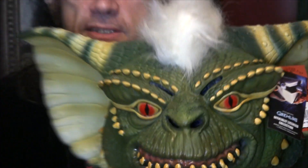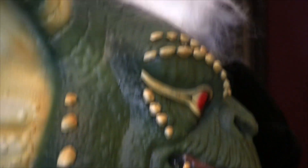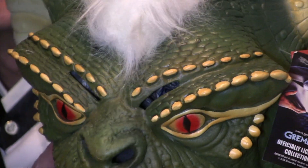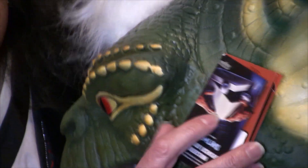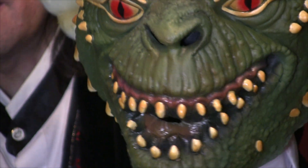It just kicks all kinds of latex, and we'll give you a close look here. This mask is right out of the bag — I didn't do anything to customize it or fix it up. It comes from Trick or Treat looking like this. Look at that paint job. That paint job is amazing for a production mask. It almost looks like a private artist paint job because it's so detailed, with all the details in the right places. Look at those eyes. Look at those teeth. That's just amazing.